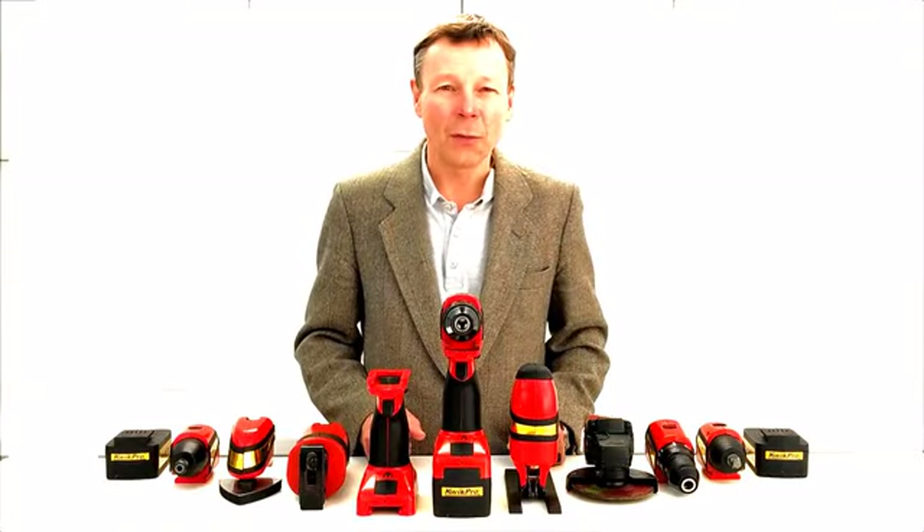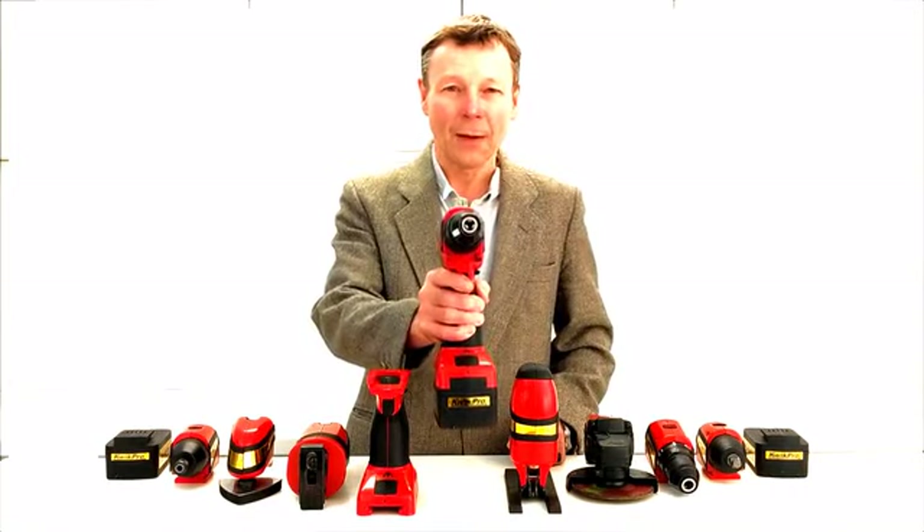Hi, I'm Robert, founder of Power Tool Systems and this is Quick Pro.